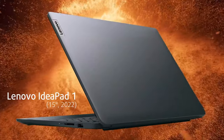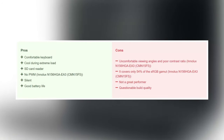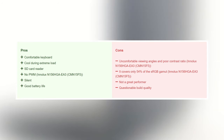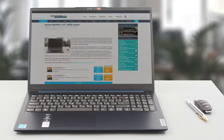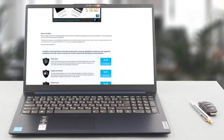The Lenovo IdeaPad 1 is a notebook for people who just need a device to get by and don't do demanding work. With the low-power chips, you'll also enjoy good battery life, silence, and comfort, thanks to the passive cooling solution. For more info about the device, we have a longer and more detailed review on our website.